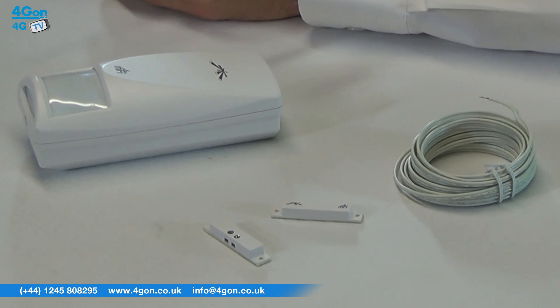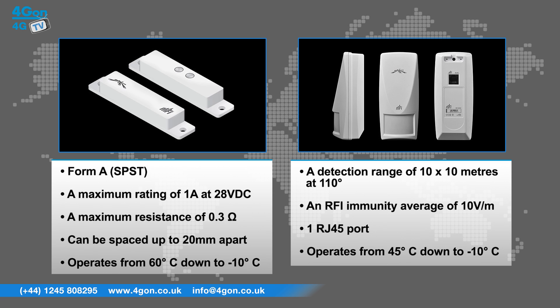The Ubiquiti door sensor features a Form A SPST contact form, a maximum rating of 1 amp at 28 direct current volts, a maximum resistance of 0.3 ohms, can be spaced up to 20 millimetres apart, and operates from 60 degrees down to minus 10.